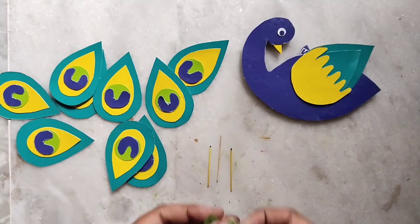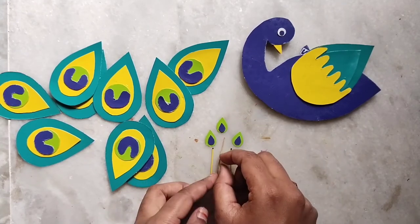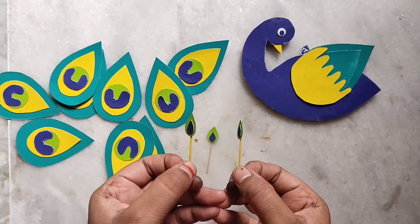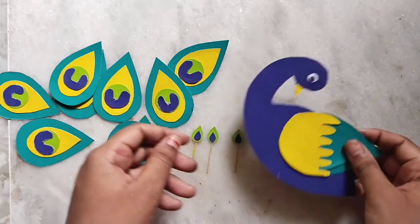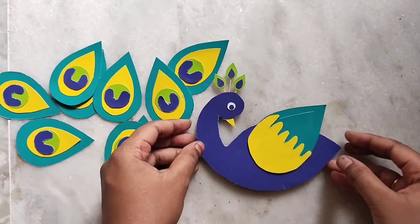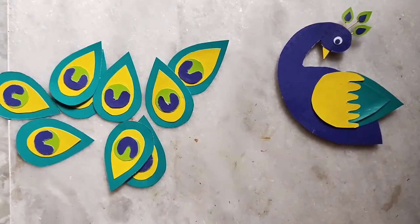We have to prepare the feathers in three parts and stick them together. You can make sure the feathers are arranged well and tape or fix them into position. Check the feathers and align them evenly.